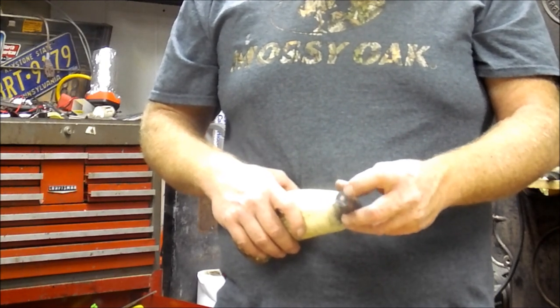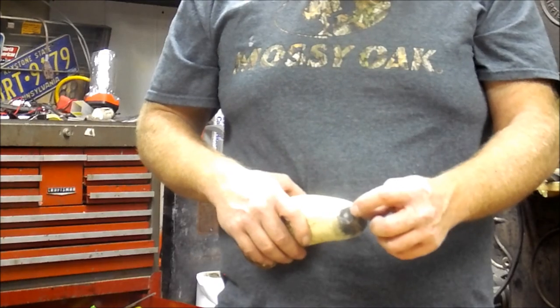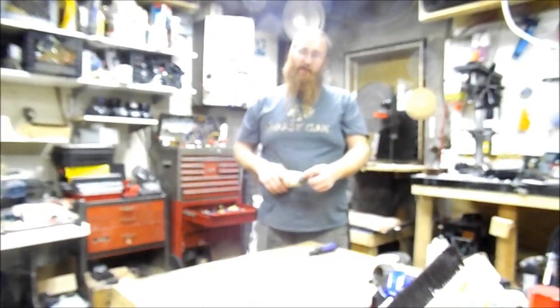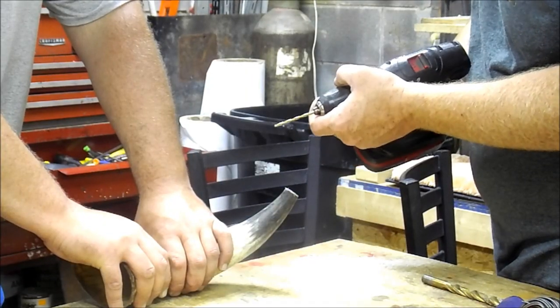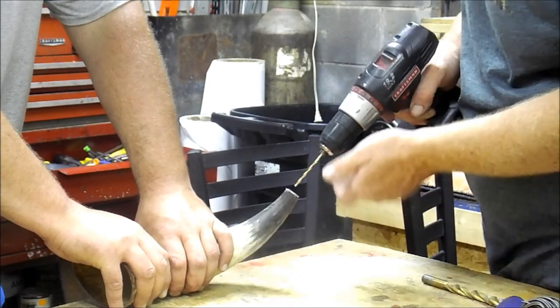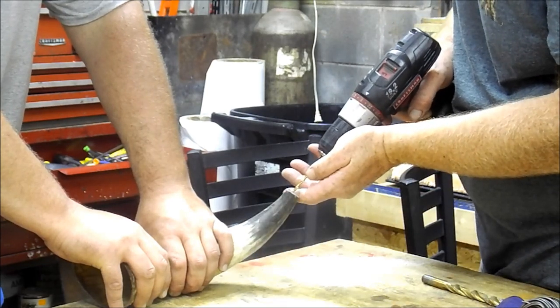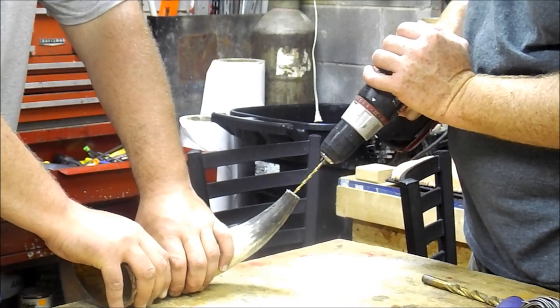Now we're going to take a smaller drill bit and drill a smaller hole into the main chamber, and then we're going to use a larger hole to make our mouthpiece on the end of this horn. The first bit we're going to hit this with is a 5/32nd drill bit. We're going to hit this on a nice slow speed, make sure we've got a good firm grip, go right down to dead center, and try to stay in the dead center nice and slow.